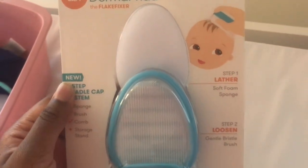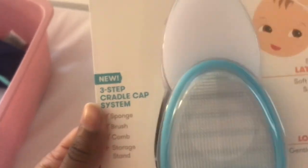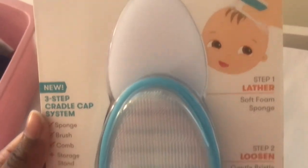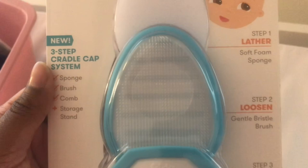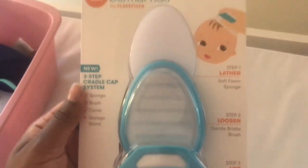I found this cradle cap system on Amazon and it got a complete 5 out of 5 stars — not 4 out of 5, not 4.5 out of 5, but a complete 5 out of 5 stars. Everyone was raving about it so I decided to give it a try.